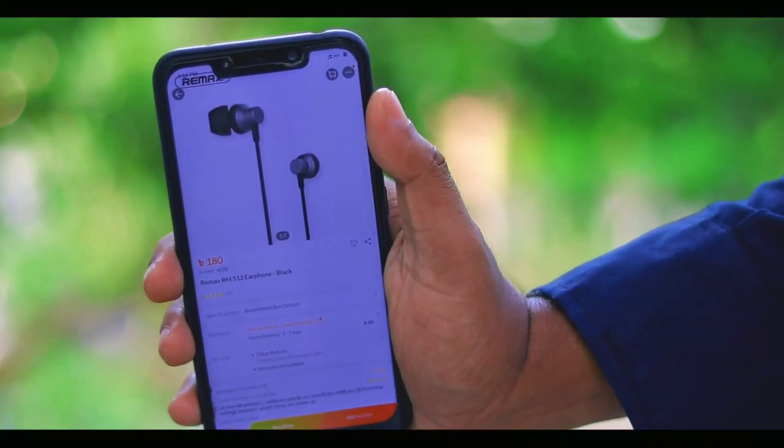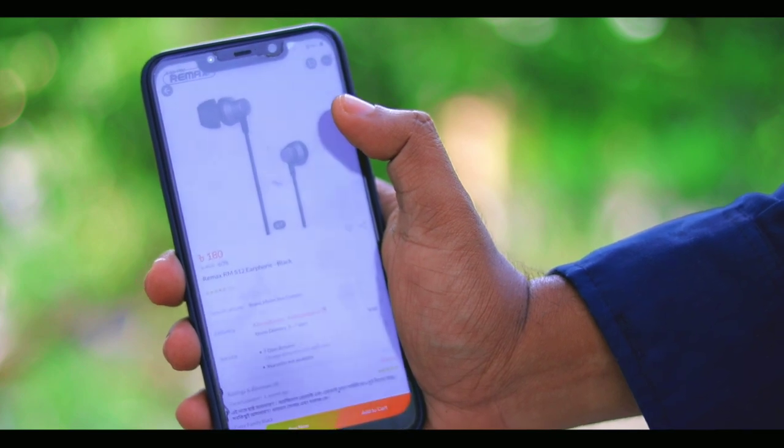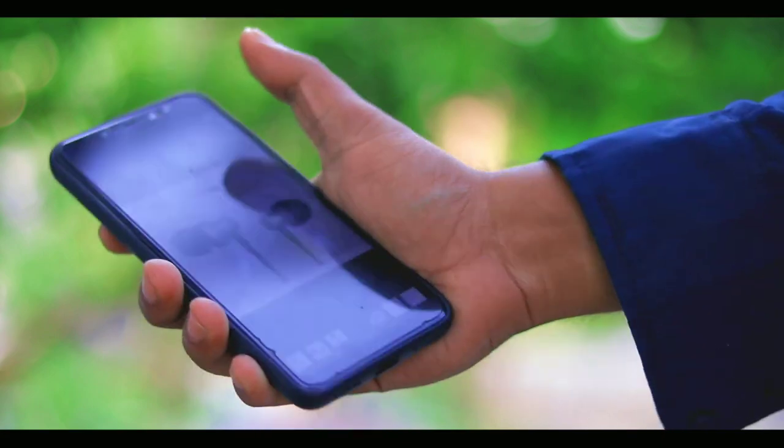RE-MAX is a very popular accessory brand. We have ordered the earphone, model RE-MAX RM512. I will review the sound quality and do the unboxing. I ordered the earphone online.